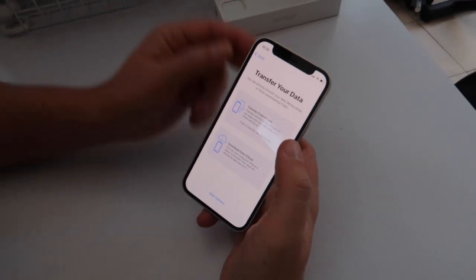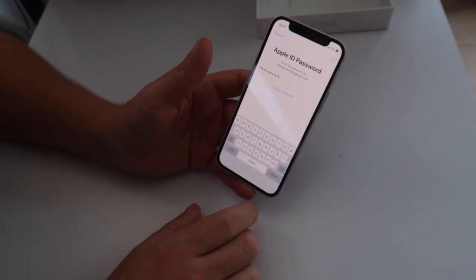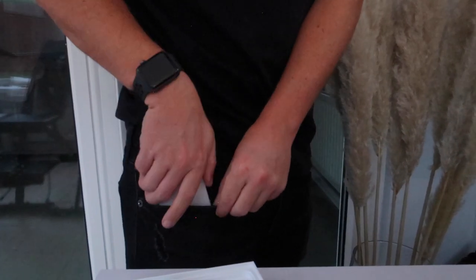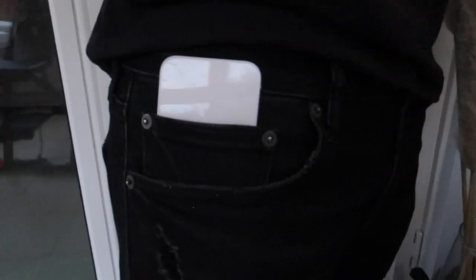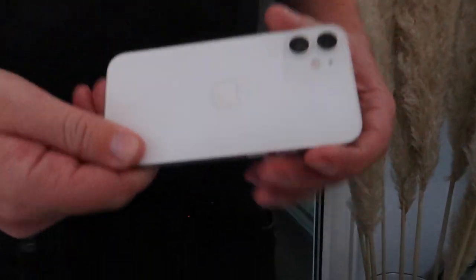You can either transfer from your phone or download from the cloud. It's now asking to set up the Apple Watch — it's actually connected to your watch automatically from iCloud, so you don't even need to do anything. Now we're doing a pocket test. Oh my goodness, it fits in the smallest pocket ever. You literally can't even tell you've got a phone in there. That is so adorable.